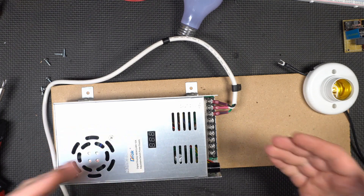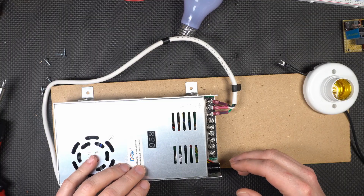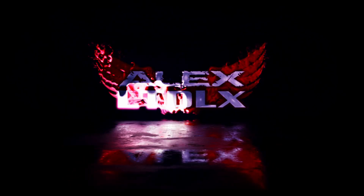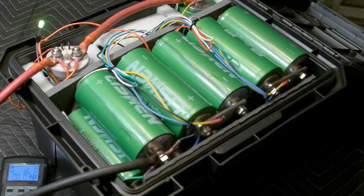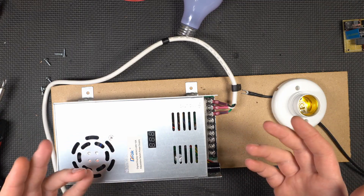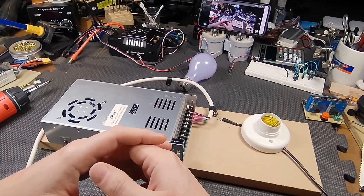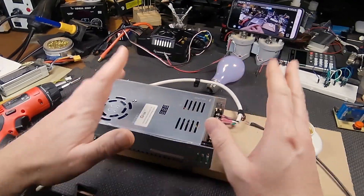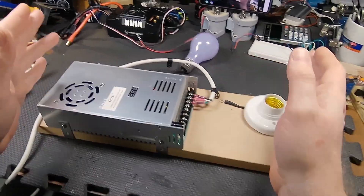So you need to make a cheap and cheerful charger for some oddball lithium battery that you have. How do you do it? I'm going to show you. I just built this oddball 50-volt lithium titanate oxide battery pack and I need to charge it. Nobody really makes a charger for it, so I need to make one inexpensively, with stuff that's easily available. I figured this was useful information because you may have a similar situation.